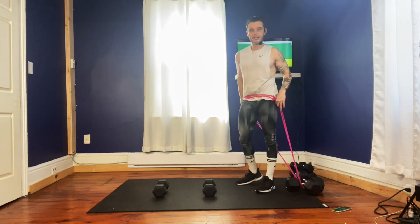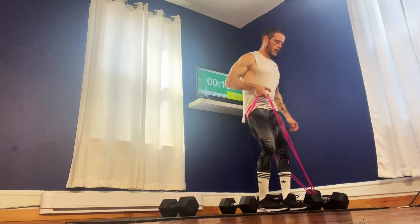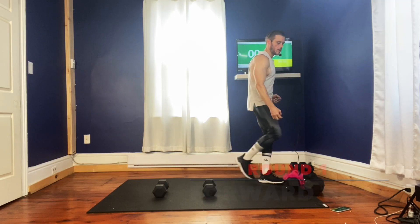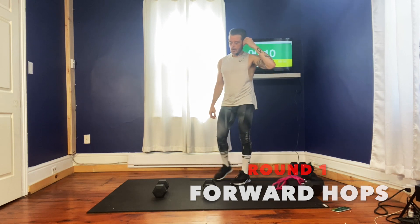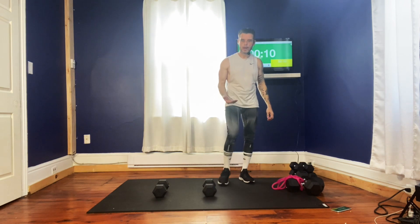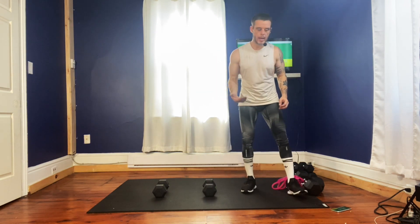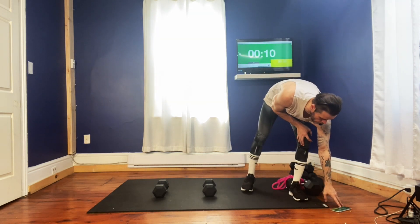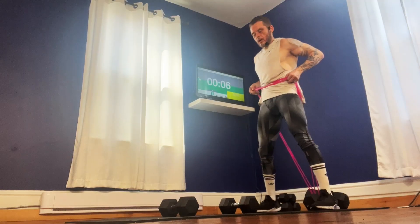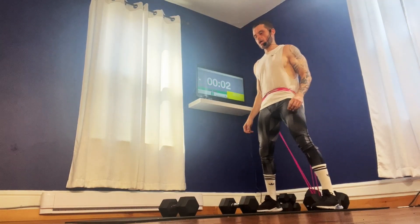Then we're going to go on to the next exercise — we're actually going to come out of the band and use two weights. If you don't want to use the band, you don't have to. It's just providing extra resistance, so you can still do those hops without the band. Here we go, coming straight up in ten seconds. Let's do this. Three, two — coming straight down.